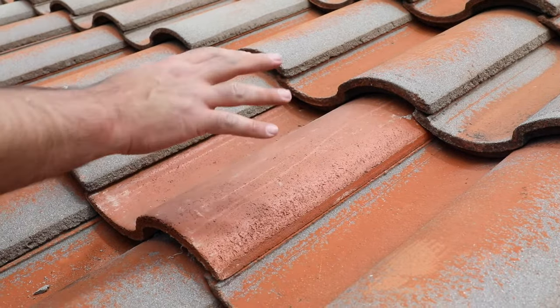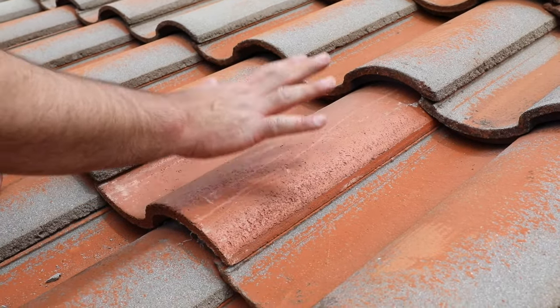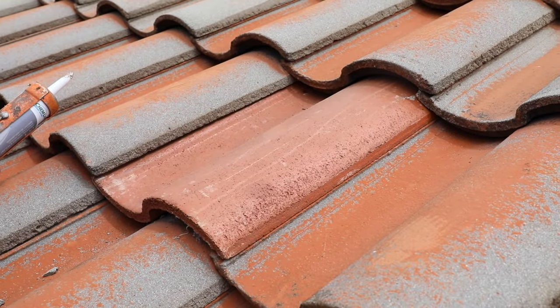The steeper your roof, the more adhesive you want to use. On a lower slope roof like this, we're not too concerned because gravity is not really pulling it down.